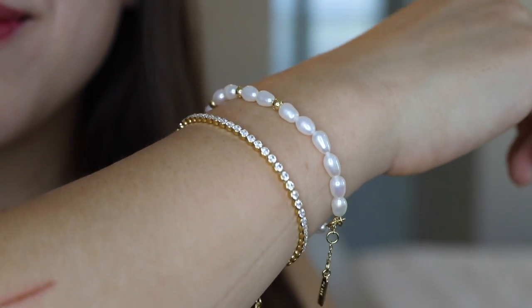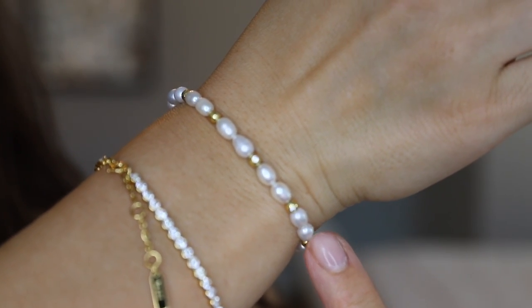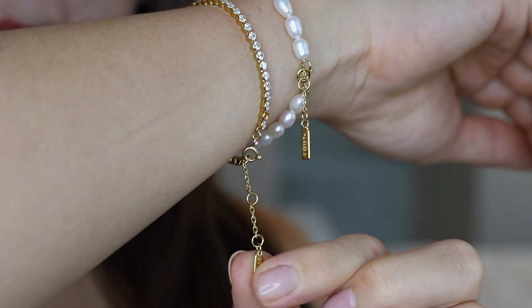So these are the two bracelets. I love to pair them together — I think they look really good. I prefer to wear them on the tighter side so when I move my arm they don't slide up and down, making it quite comfortable. I can even work out in them. These bracelets are adjustable at three places, so they're suitable for anyone.